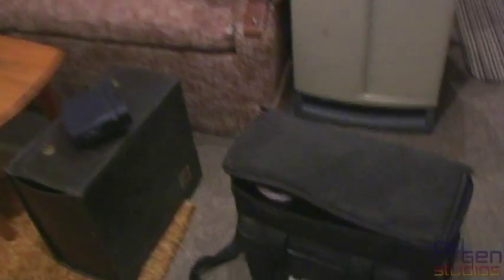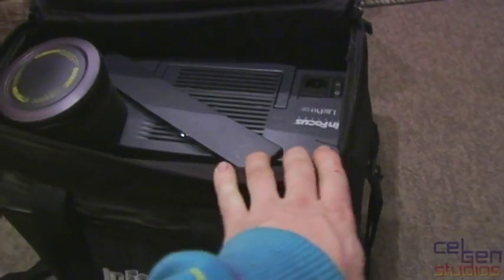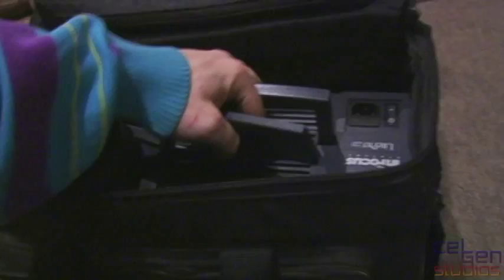Let's see what we got here. First one from InFocus — we have a rather generic but absolutely massive LCD projector, and this thing is just huge. But yeah, let's pull that one out and give it a try.